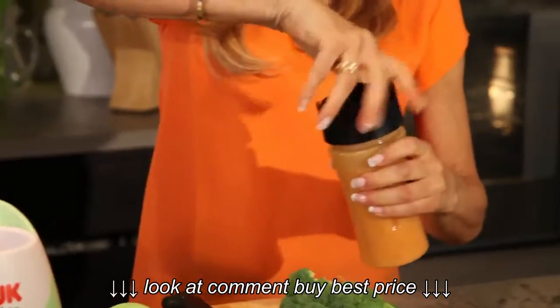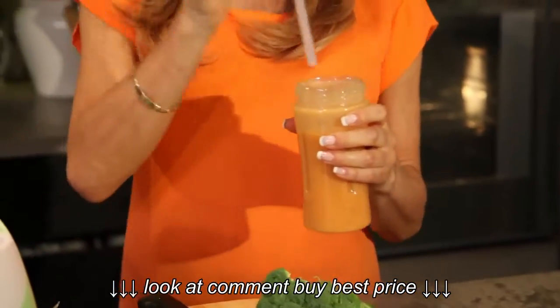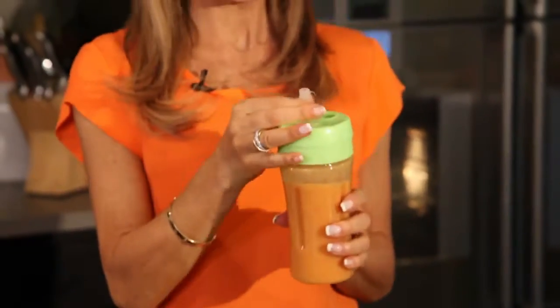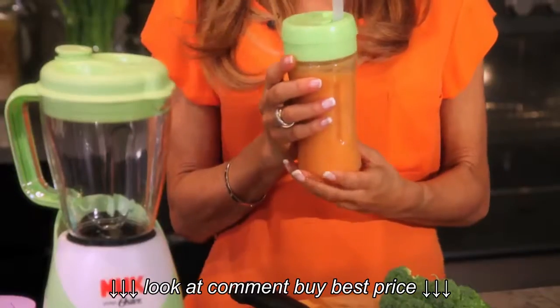Blend smoothies straight into the sippy cup, replace the blender blade with a lid and straw. Here you are! And it's got an extra wide straw for thick smoothies, so it's very quick and easy.